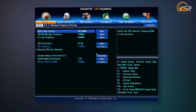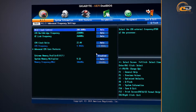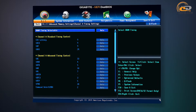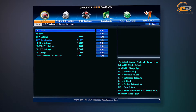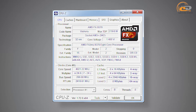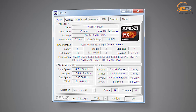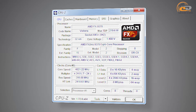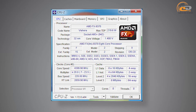Most of the settings relating to changes in frequency of the clock generator, processor, and RAM are grouped in the M.I.T. section. If necessary, the Advanced Memory Settings section provides access to memory latency settings, as well as fine-tuning of voltage for main system components. In manual mode, by raising the multiplier up to x24 and voltages up to 1.488V, we achieved stable operation of the AMD FX-9370 processor at 4821 MHz, with the base frequency increased up to 220 MHz.